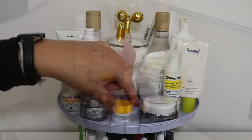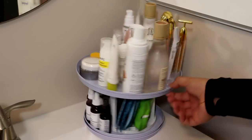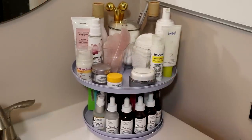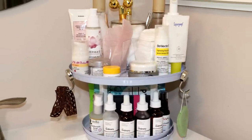This rotating organizer can be placed on a shelf, vanity, or countertop to provide ample storage for your skincare regime. Of special note is the round design, which makes it ideal to place in a corner for maximum space savings. And finally, since the tiers are metal, you can add Dollar Tree magnetic hooks to the side to hold things like hair bands and sponges.